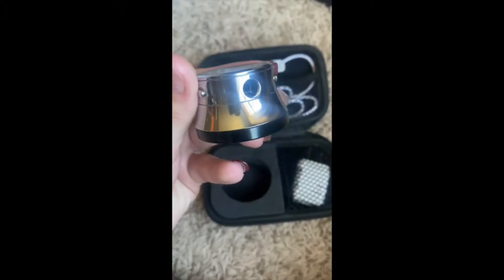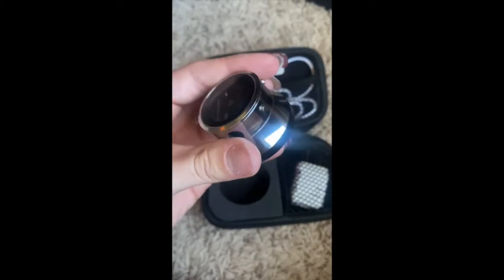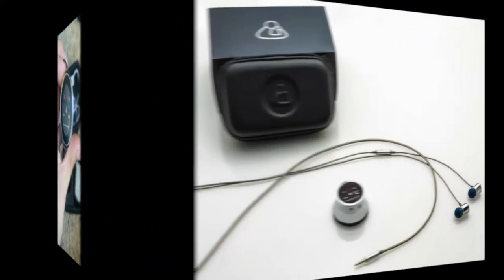The stethoscope has controls that can adjust the volume as well as the filter, which refers to the level of low, medium, or high frequency pitches.